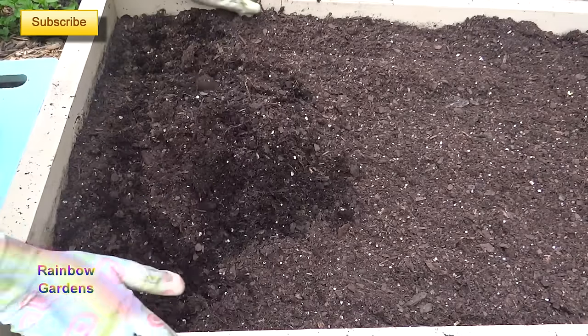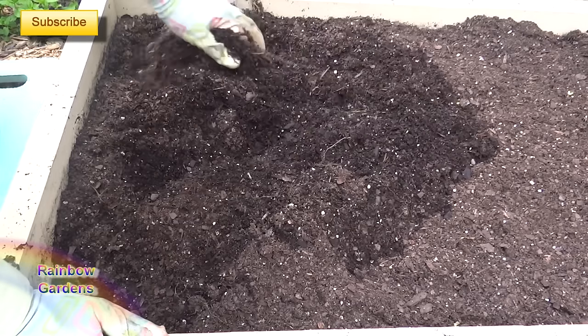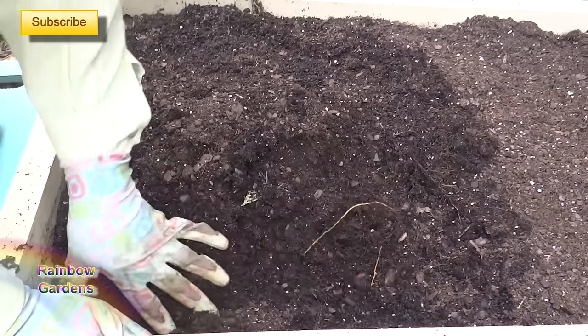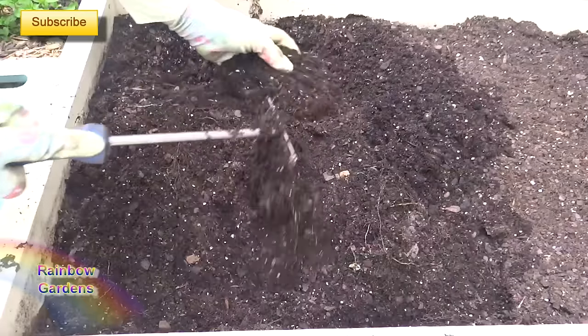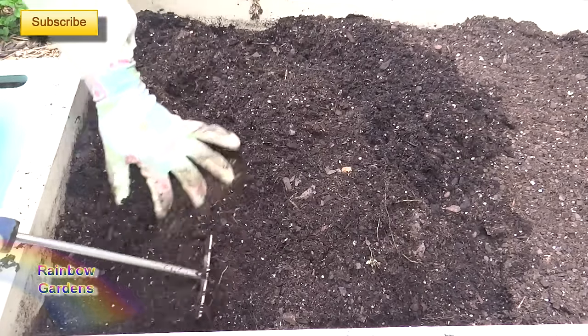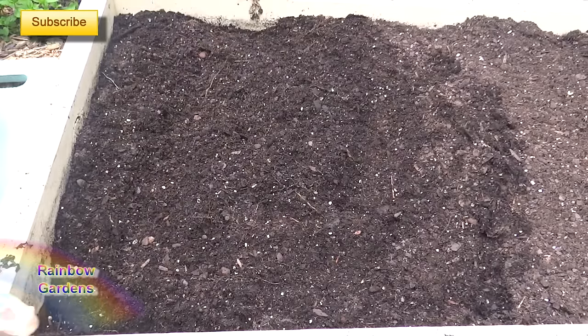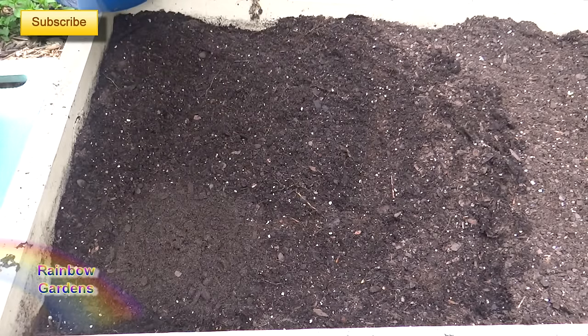The first thing we want to do is loosen up your soil. I've just pulled green beans out of here so now I'm going to come behind it with spinach. Make sure your soil is nice and loose. I'm going to plant four square feet of spinach. Remember, whenever you're switching out plants in a square foot garden, you always put one cup of compost per square foot.